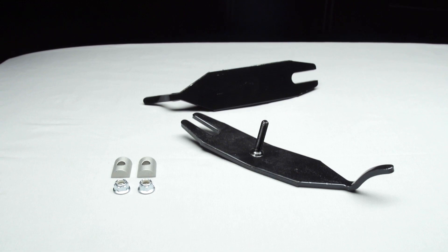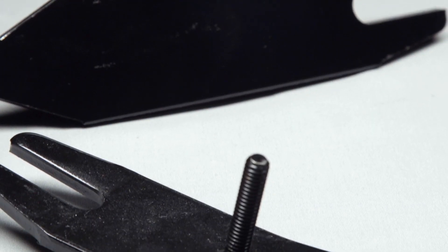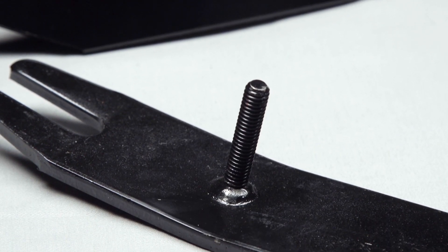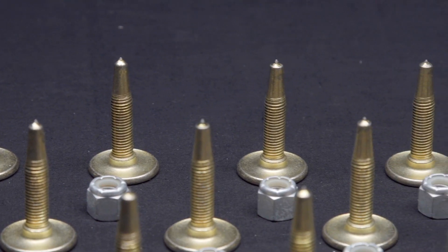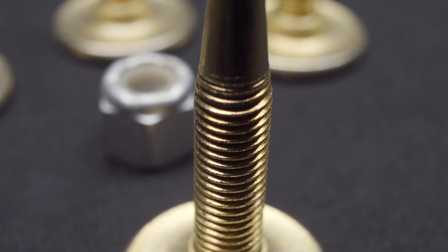Today we're going to install a set of Woody's Navigator Ski Protectors on our Ski-Doo Expedition Extreme and a set of 96 studs in our new Polaris Indy SP, and we're doing these upgrades for very specific reasons.